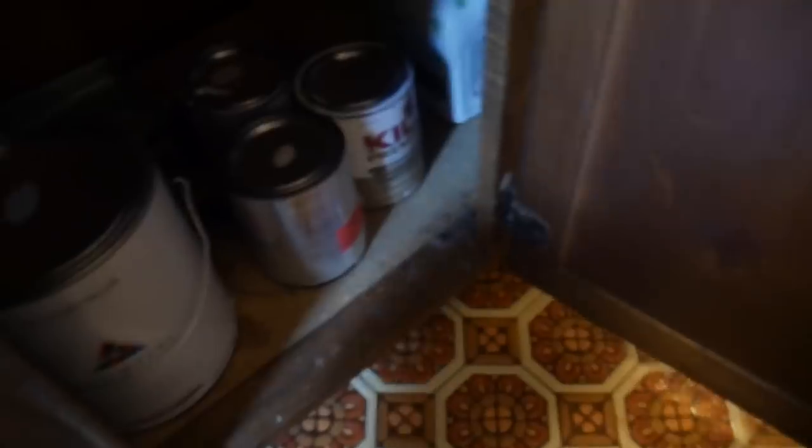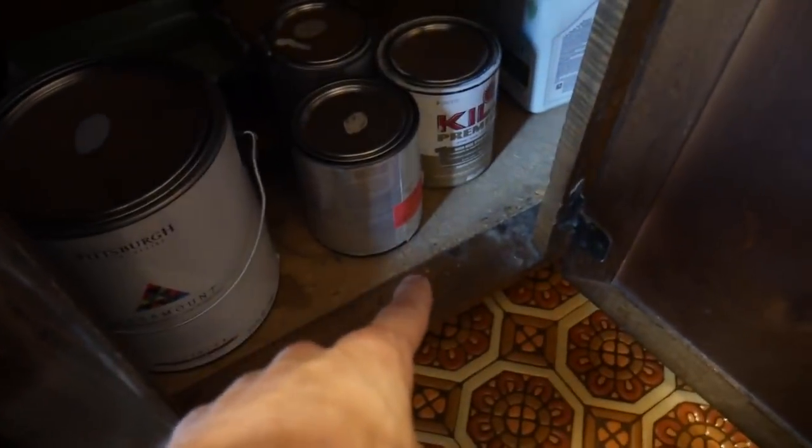Under the sink where we keep our paint, there is an old rotten shelf. It's kind of broken — there's a huge crack and it's just sinking down. The shelf is kind of useless. I started prying it up just to measure how thick it is; we're going to fix that.